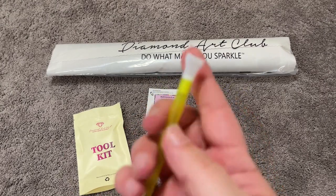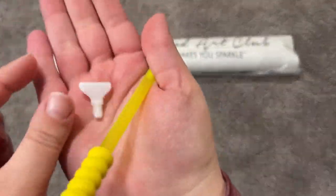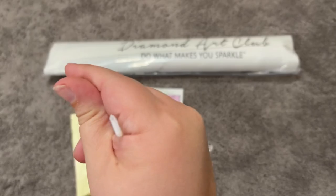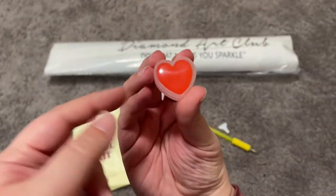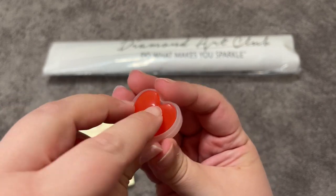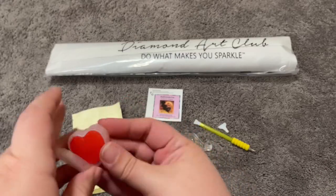On the end of your pen you also have some multi-placers. The one I put here is a four-placer; you also have a seven in your kit. These can be used to place multiple diamonds at once, and these are the nice thin ones that I really like — kudos to Diamond Art Club for giving us thin multi-placers. We also have our wax pads; we have two of those. Don't forget to take the plastic off.